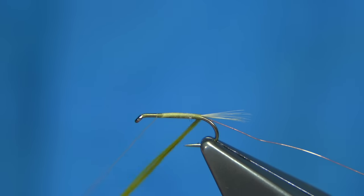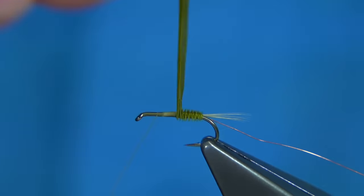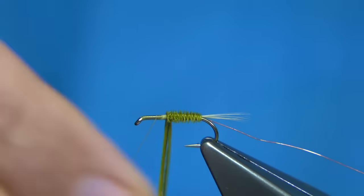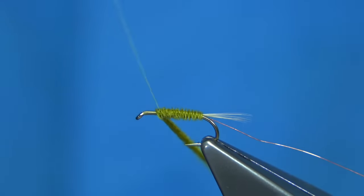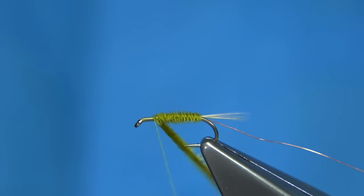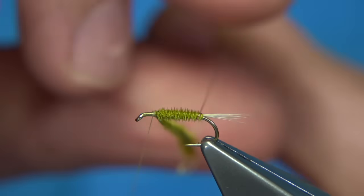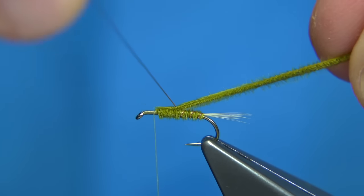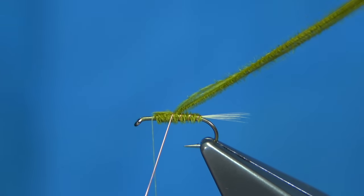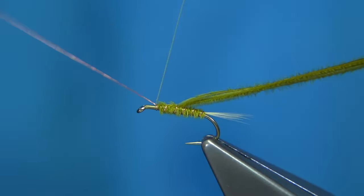I'm going to wind the condor substitute towards myself, just building the body up. As you can see, it makes for a lovely body, and being turkey it has a long fibre — you can really build up the body. Keep going until you get to your thread. Then tie it off with a turn onto the hook, which locks it in. Now bring the copper wire up — two, three turns, and coming into the fourth turn, catch the material on the top and then just keep going up until you get to your thread. Do a turn at the thread, come up and then tie it off.